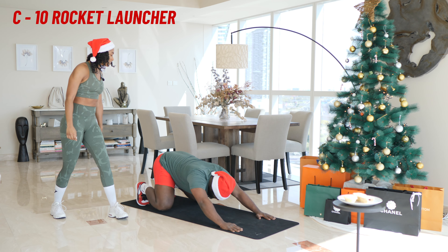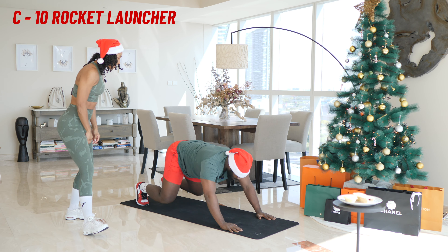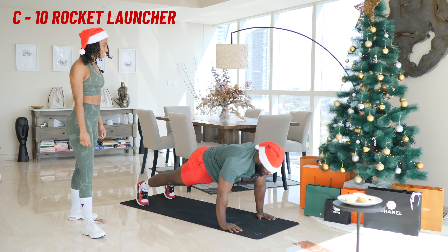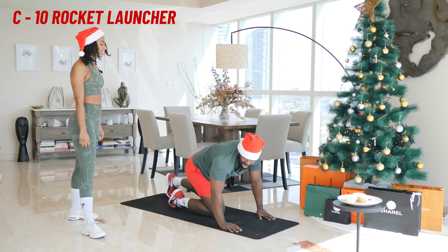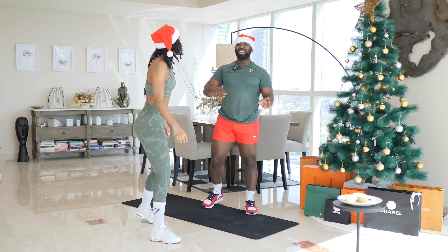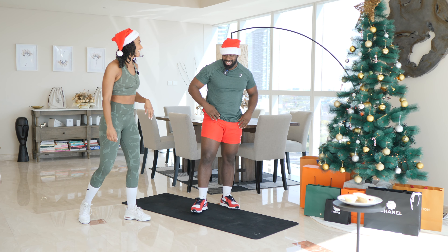And one — launch — squeeze those glutes. Two, three, good, four, five, good, six, seven, eight, nine — oh, that is ten. My body's like, yo, miscommunication — can't do this.